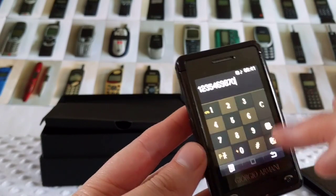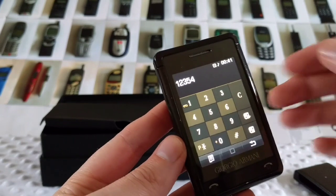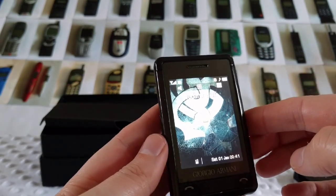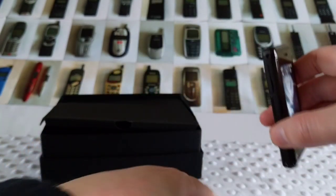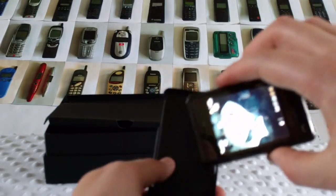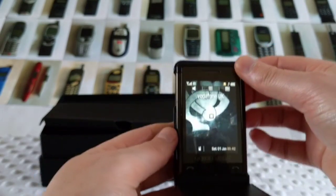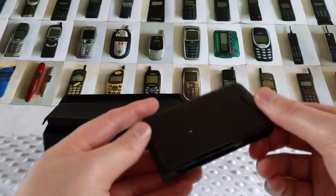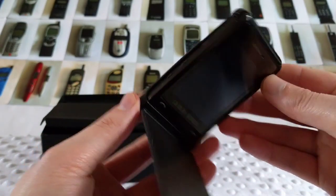Here we are showing you the phone in the case. As I said, you can't go wrong for the price I paid for it. Here it is in the case — it's a bit chunky when it's in the case.